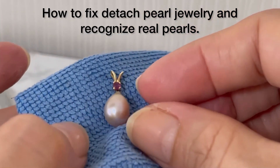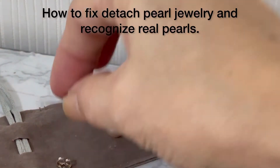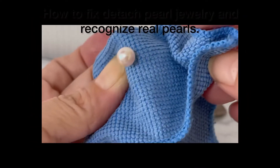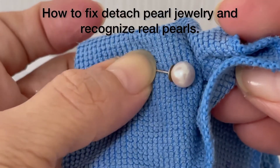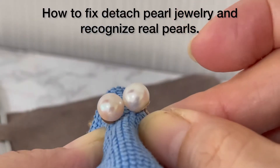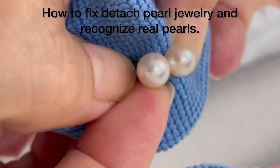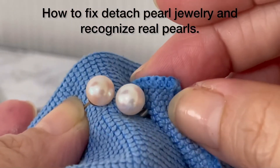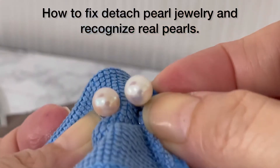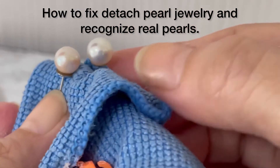This one is just like a white pearl — do you notice? It's the same color. It's fixed in just a few seconds and it's very strong. I love pearls — when I wear formal clothes and use pearl jewelry, it looks very simple, elegant, and professional.